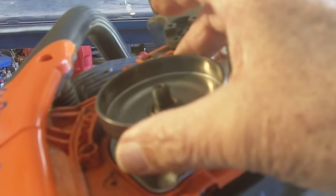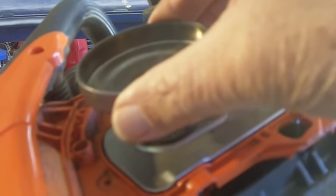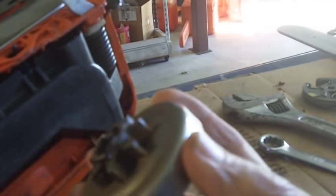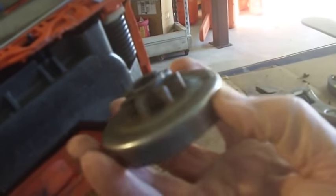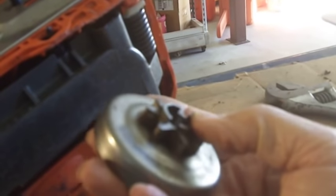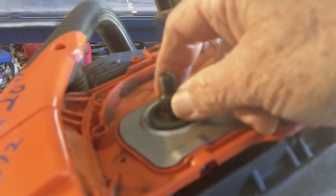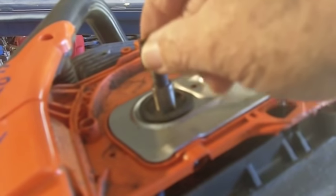Then you've got your drum here. When the clutch spins fast enough it goes out and grabs it and turns the chain. You pull that off and that's your drive sprocket. I looked at it real close — this saw is several years old but the sprocket's in great shape. There's a little needle bearing sleeve here to keep that drum from wobbling — that comes off and you set that aside.